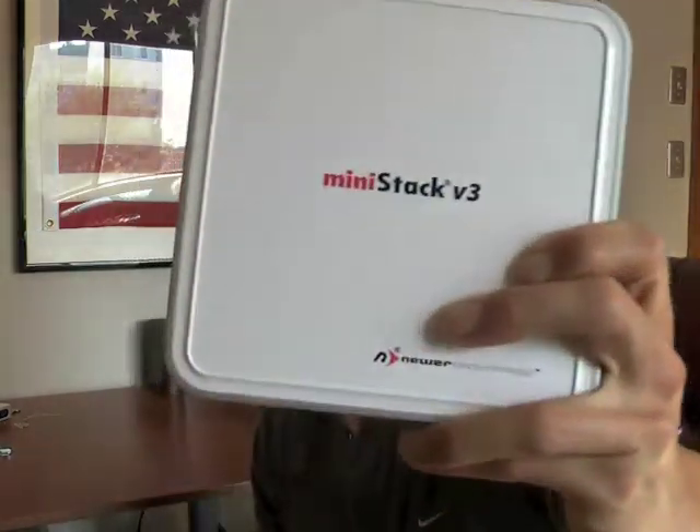Hey everybody, welcome to the T4 Show. My name is Michael Mannett. In our continuing coverage, we are going to finally install this. This is day one with the MiniStack V3 from Neurotechnology and Other World Computing Macsales.